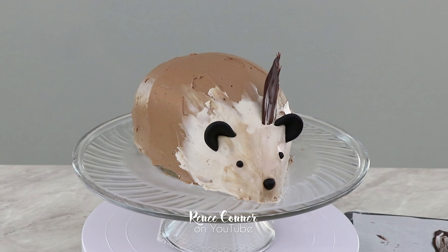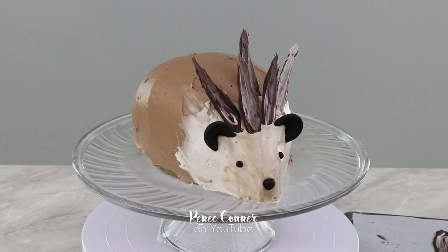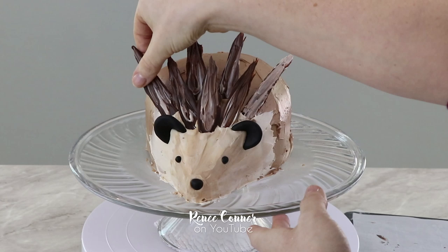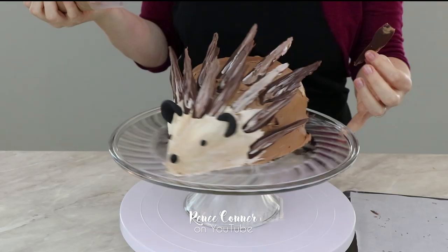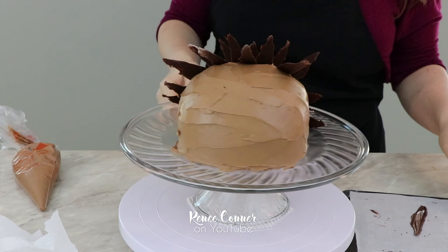And now for the fun part — we get to add all of those chocolate spines to the cake to bring this prickly creature to life. I went in with a first round of spines to create some symmetry, so I'm not trying to close in all the gaps but trying to lay them out so they're staggered and look symmetrical all the way around. I also have some chocolate buttercream in a pastry bag, and wherever I need help attaching the spines or helping them to stand up I'm going to use just a dollop of the buttercream.